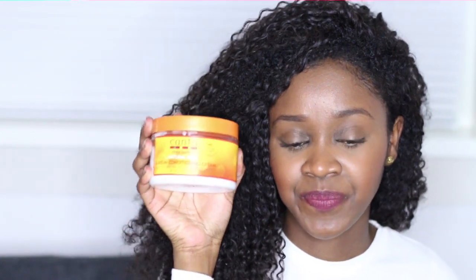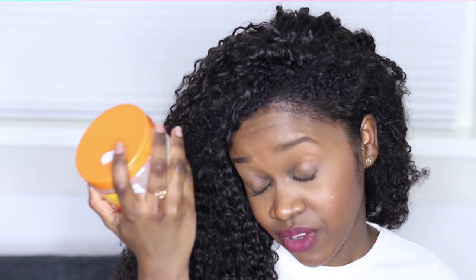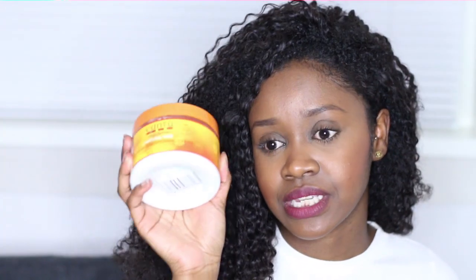The styling product I used this time is the Cantu leave-in conditioning cream. I'm very new to this product but I really like it — it's a nice thick cream, great for winter. My hair loves this cream and this wig loves it as well. Every time I refresh the hair with water, I add a little bit of this cream on the ends because they sometimes look a little dry.